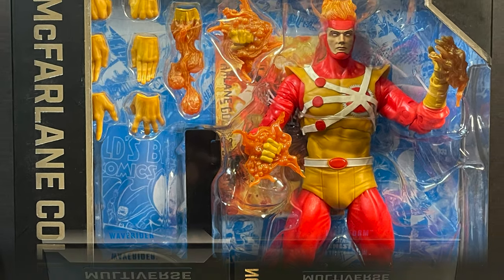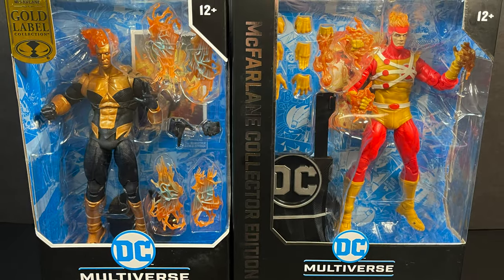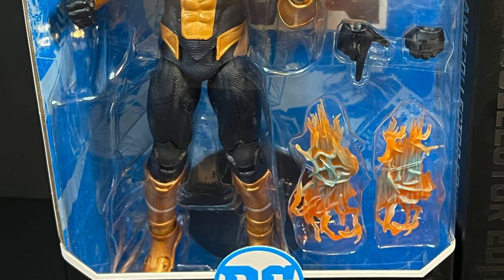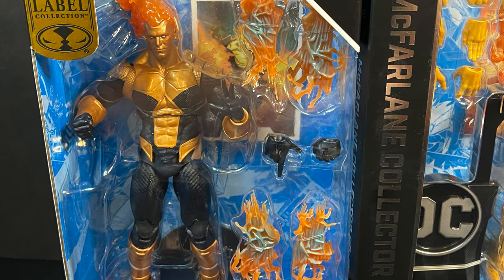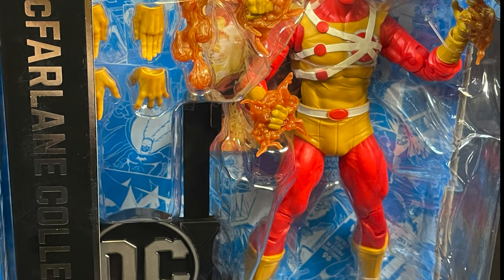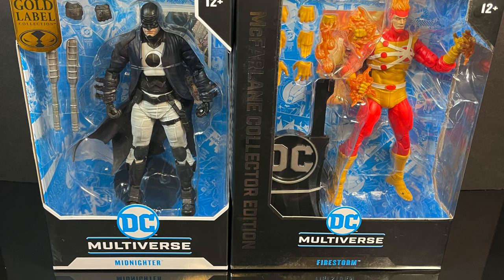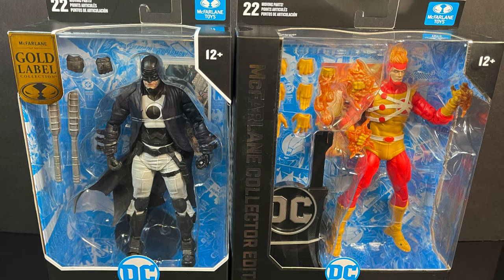It is a great looking figure, but let's look at this in comparison. I also picked up Wave Rider - if you look at Wave Rider versus Firestorm, besides the flaming heads, you get six accessories and a stand card for $20. Then with Firestorm you get eight hands, a couple fire effect pieces, the card stand and whatnot. Same thing with Midnighter - he's got two accessories and a pair of hands. I'm just saying the ten dollar price point doesn't really work.